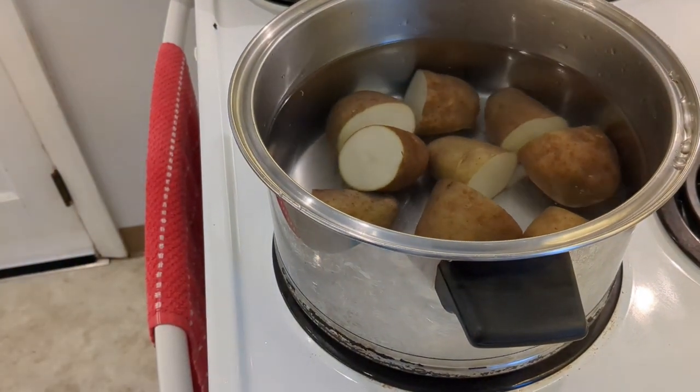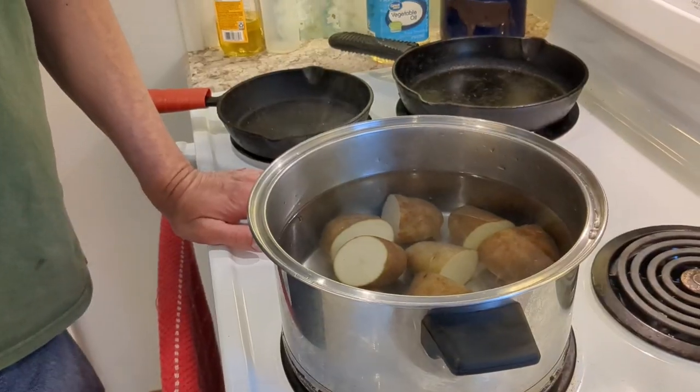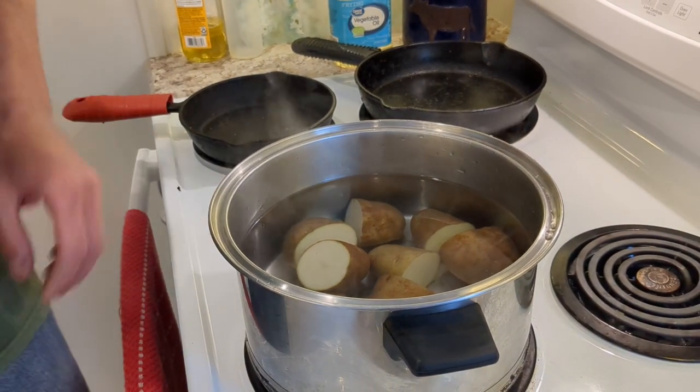Bring it to a boil and let it simmer for about 30 minutes until they're fork tender.